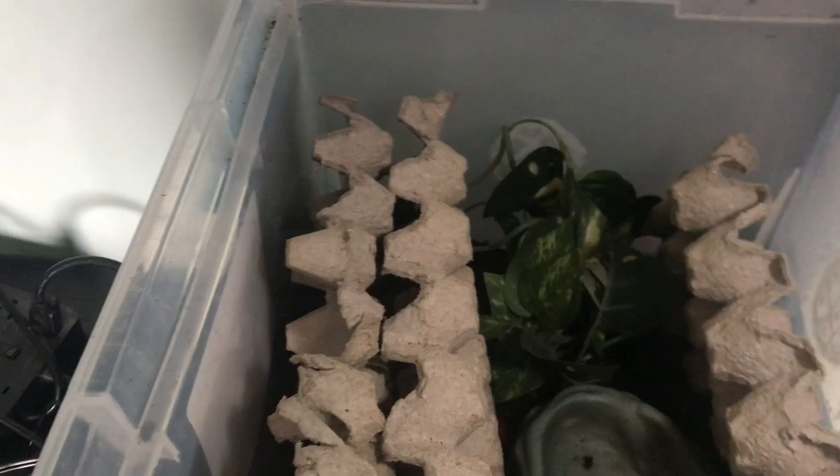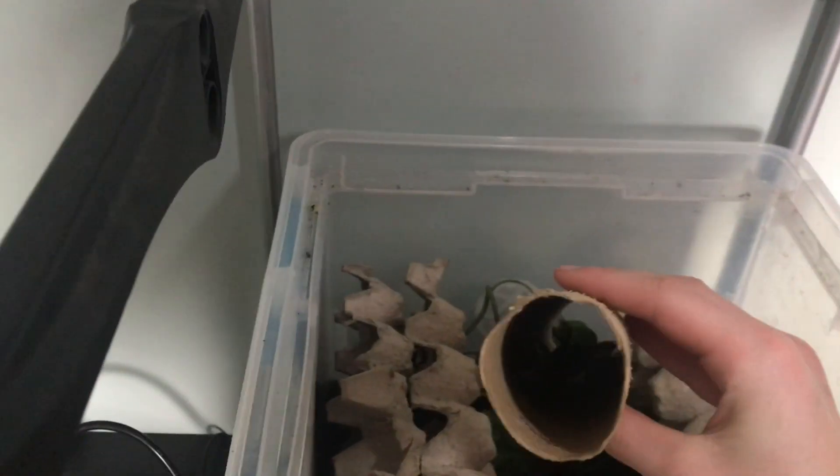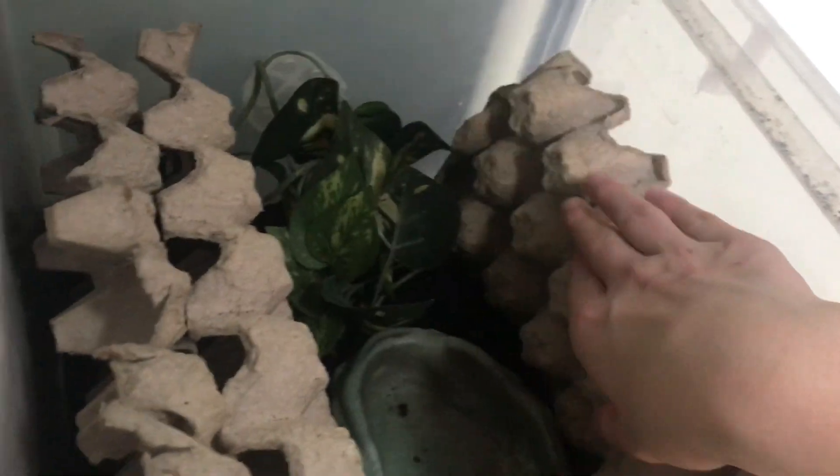They are a surprisingly arboreal species because in Madagascar they live on the forest floor. They like to have hides, so I have their food dish and a paper towel tube — as you can see there are some in there. I keep egg crates on all the sides and I like to keep the food dish directly in the middle so that food is on the sides and they feel more secure and less stressed.